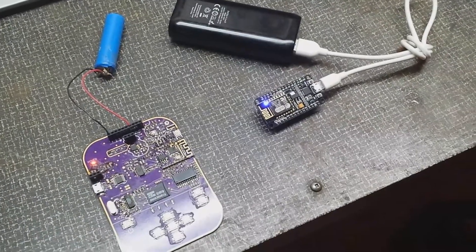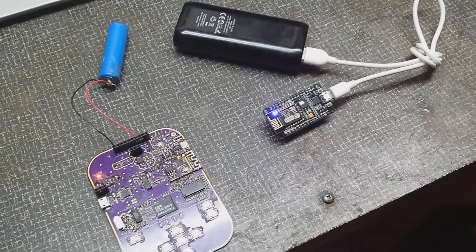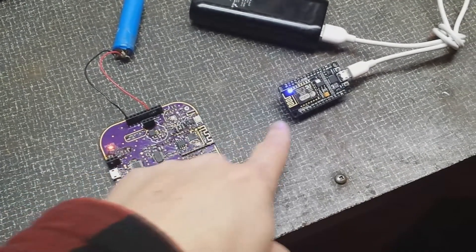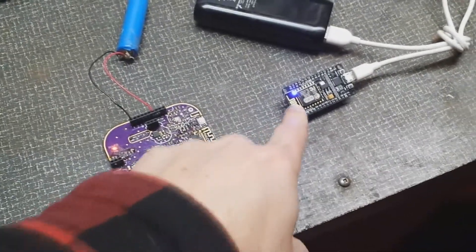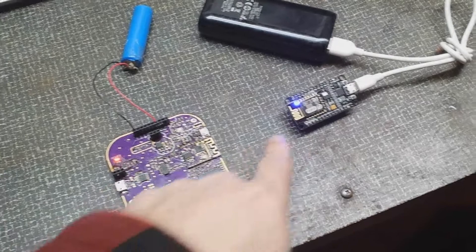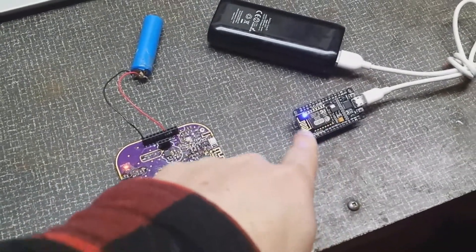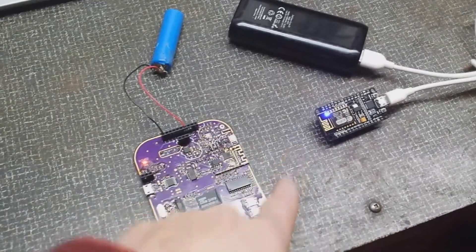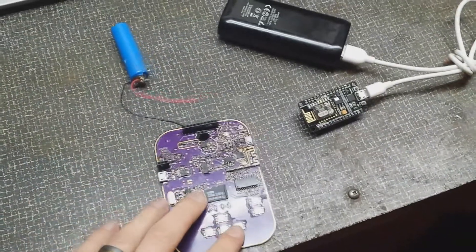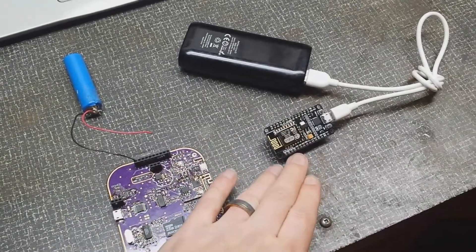This is going to be a way better test of the range of these ESPs because the last test was from the ESP to my phone. This test will test the range of communication between two ESPs. This blue LED is only on if there is connection back and forth — not just one way, but back and forth between both of them — so it's testing sending and receiving between both. If I unplug this, that blue LED turns off. I'm going to leave this device at the end of my street and walk down the street with this device to see how far it goes.